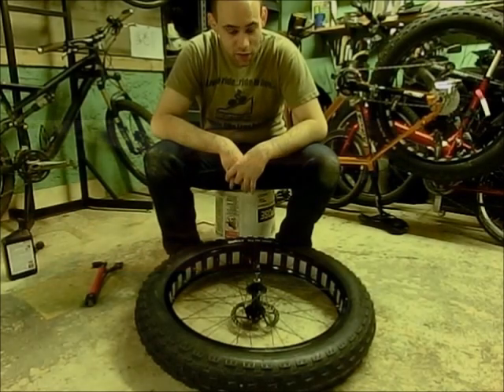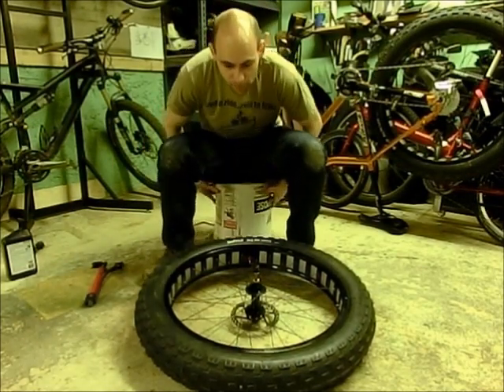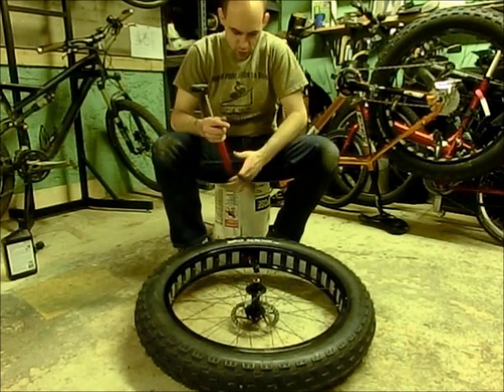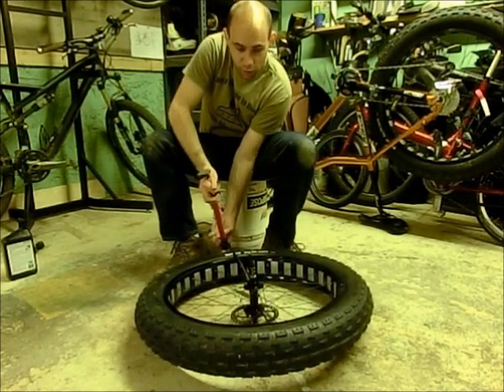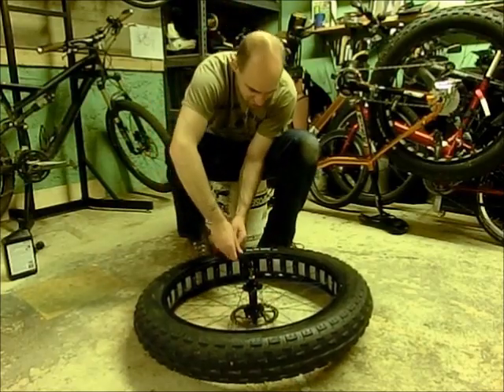Alright, that was fun. After you seat the bead you can go ahead and fill the tire up with a little bit of air to help the bead get all nice and really well seated after you use the explosion method.